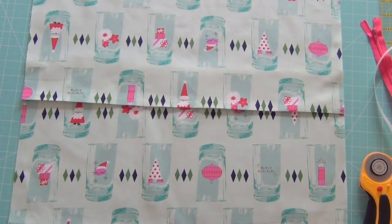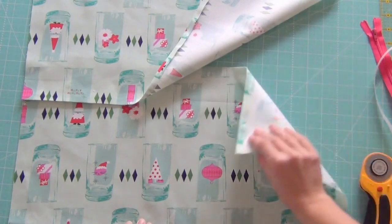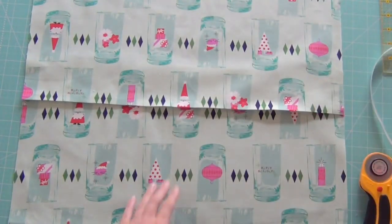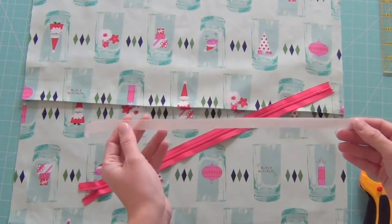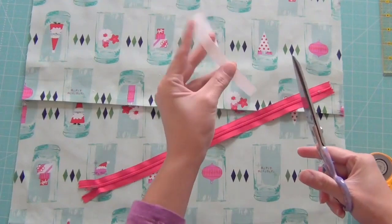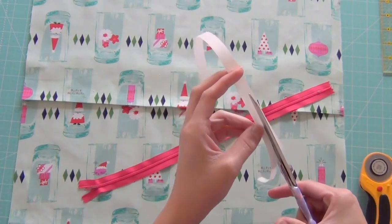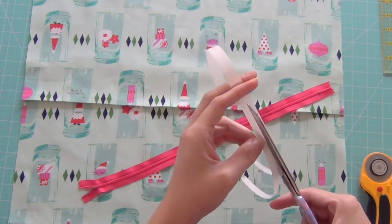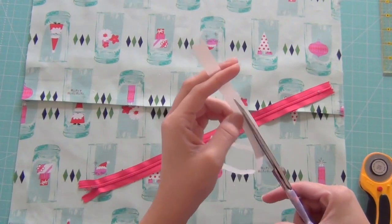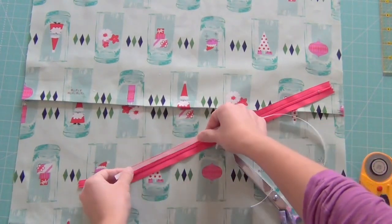After you've cut your fabric, you're going to take it over to your ironing board and iron a half-inch fold on the bottom of the top piece and then on the top of the bottom piece. This will finish your edges. Then you're going to take your zipper and get ready. If you're going to use the fusible tape, I like to cut it to the length of my zipper and then cut it in half using scissors. I find that using a really narrow piece on your zipper makes it a lot easier for fusing, and if more of your zipper shows, you don't have this pesky tape getting in your way. So I cut one piece the length of the zipper and then cut it in half, and use my iron to fuse it to each side of the zipper right along the very edge.